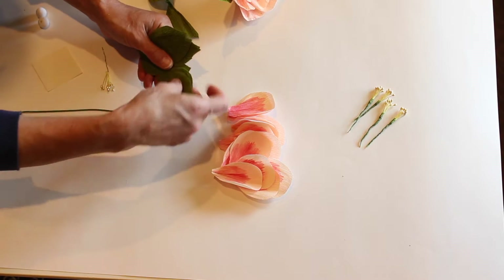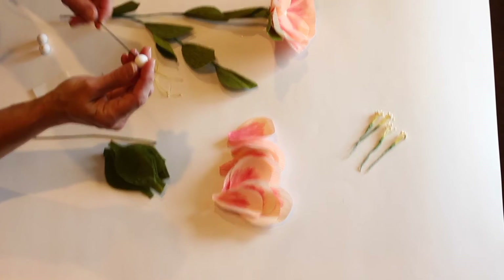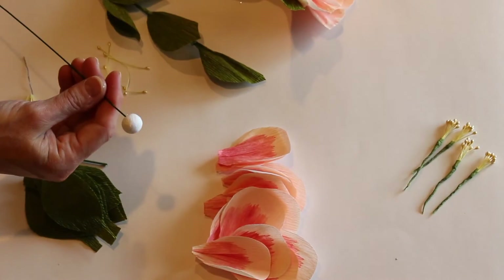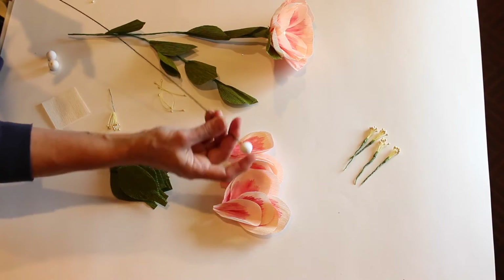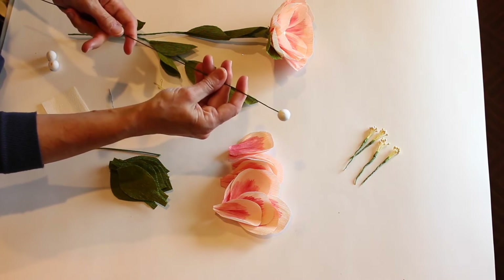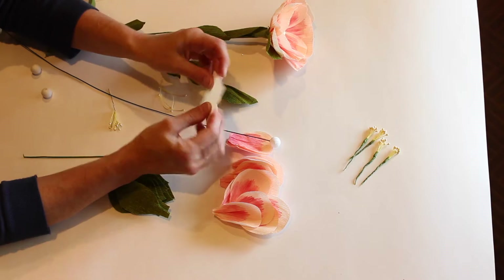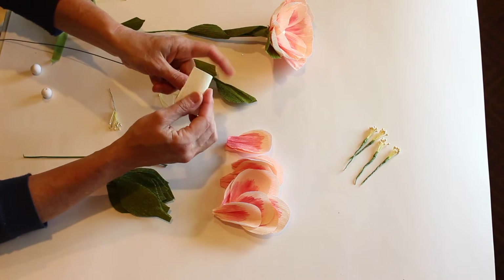I liked the color of this for the leaves. The center is done out of pressed cotton — they call them cotton centers — or you can just use regular cotton balls. You're going to glue gun that onto probably 18 to 20 gauge wire; it's a heavier wire. Then take a piece of the double crepe in yellow and wrap that around.